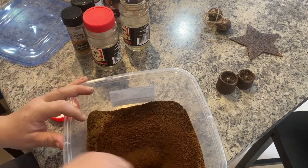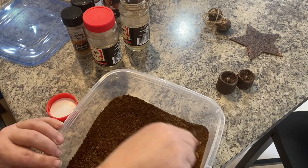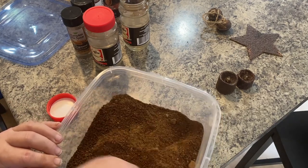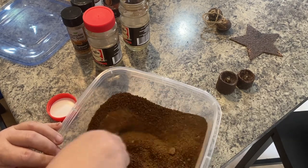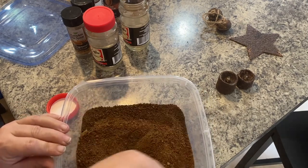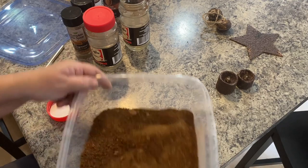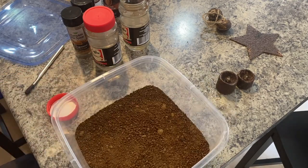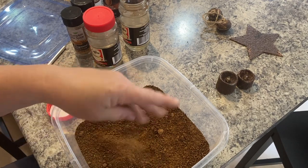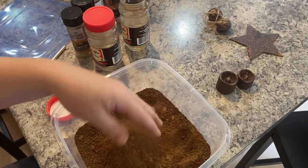I need to grab a spoon — I forgot one! To darken it up and give it more texture, add two containers of coffee, but use what you like. If you like it lighter, add more cinnamon and pumpkin spice — the lighter spices. If you don't like it as chunky, you can omit the coffee and you'll have a lighter mix. This is a darker mixture and it works wonderful.